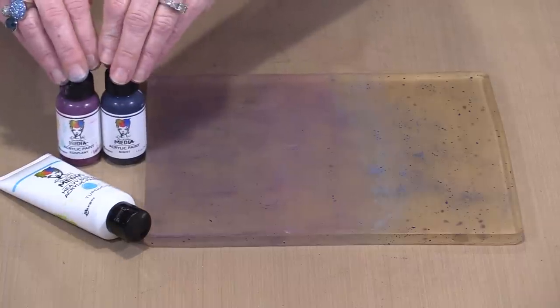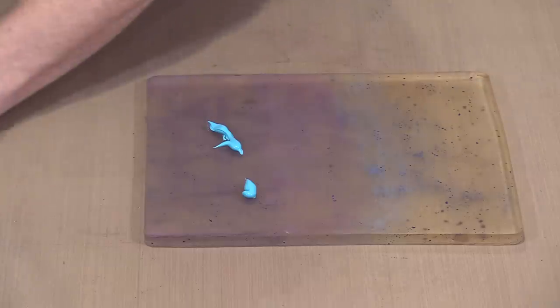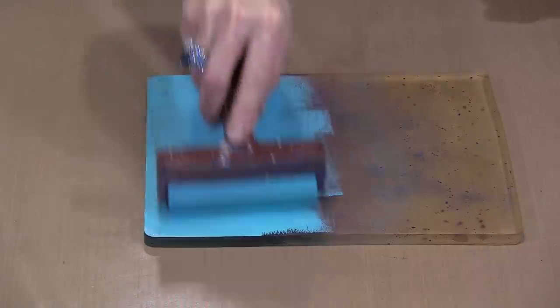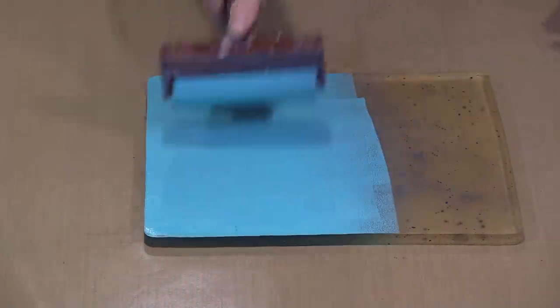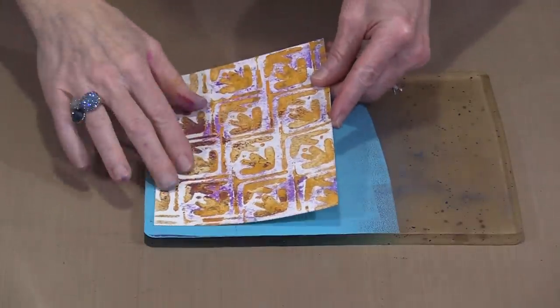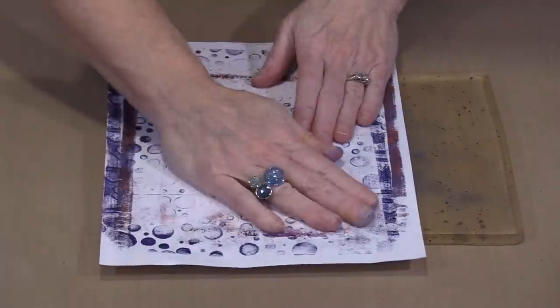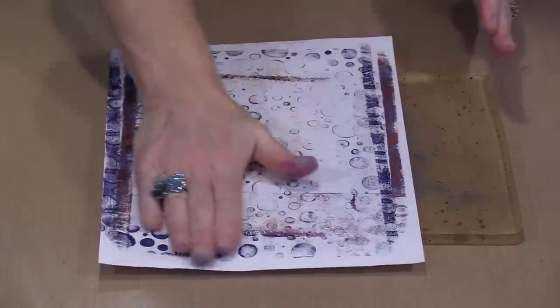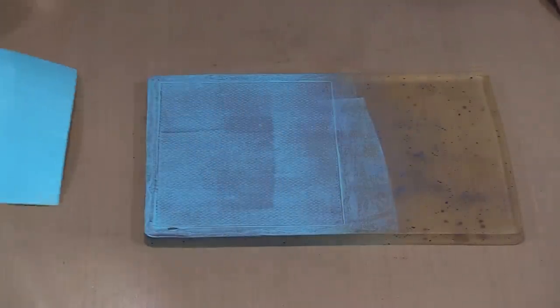I'm using Dina Wakley paints — eggplant, night, and turquoise. My base layer is going to be turquoise. I'm just going to brayer enough out on the plate — I don't need to cover the whole thing since I'm only working with one index card. These paints are pretty opaque, so putting the card down should get reasonably close to full coverage. I have scratch paper to one side to roll off excess color, then I'll put the card down and print it.